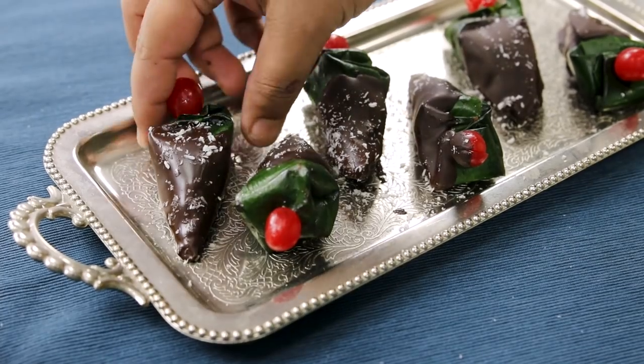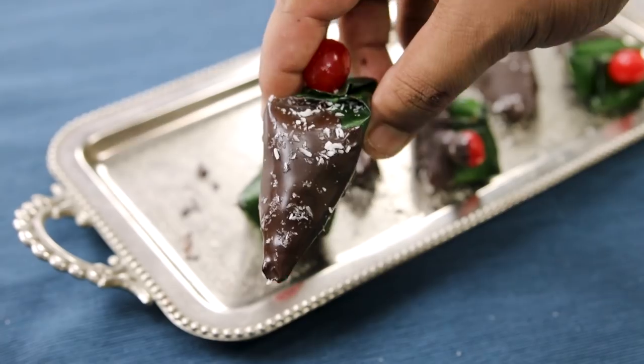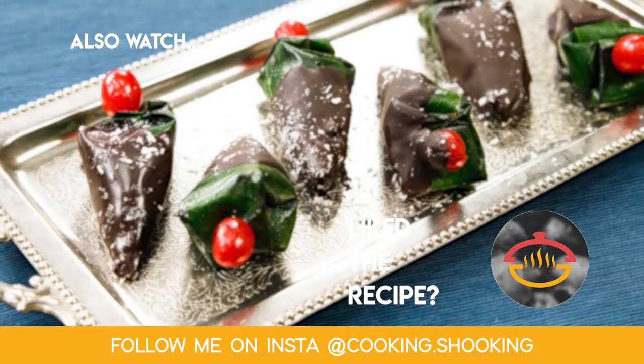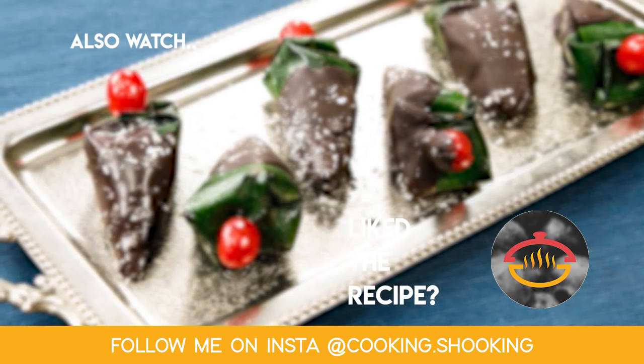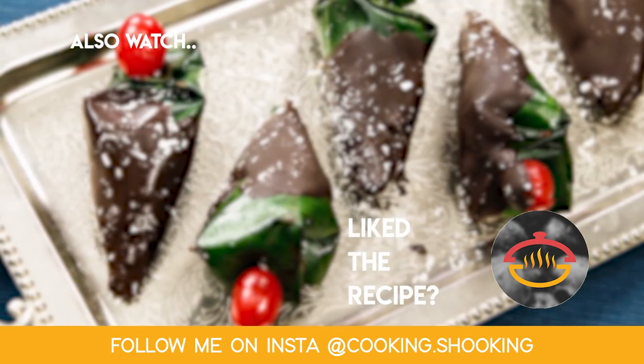If you are making these Paans for a party, you can make them before — keep them covered in the refrigerator and serve within 2 to 3 days, but nothing like eating some fresh Paan. Do try it — I am sure you are going to love this one. Thank you so much for watching. See you soon with one more delicious recipe. Until next time, make sure to click the subscribe button and ring the bell icon so that you get notified about my next video. Bye-bye, take care, happy cooking!